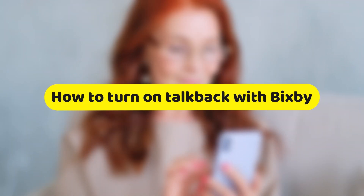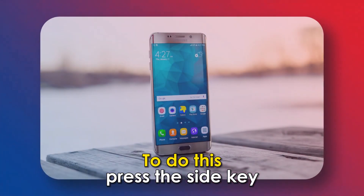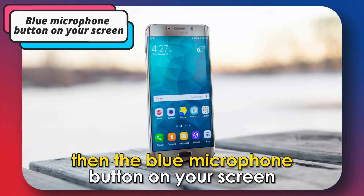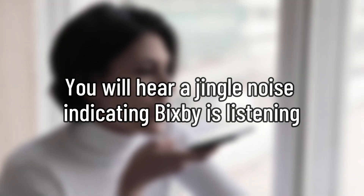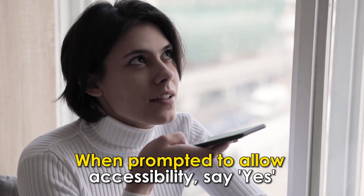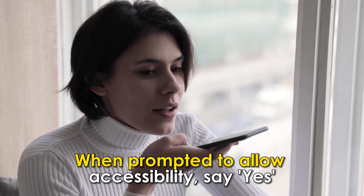Alternatively, you can ask Bixby to turn on TalkBack. To do this, press the side key, then the blue microphone button on your screen. You'll hear a jingle noise indicating Bixby is listening. Say, turn on TalkBack. When prompted to allow accessibility, say yes.